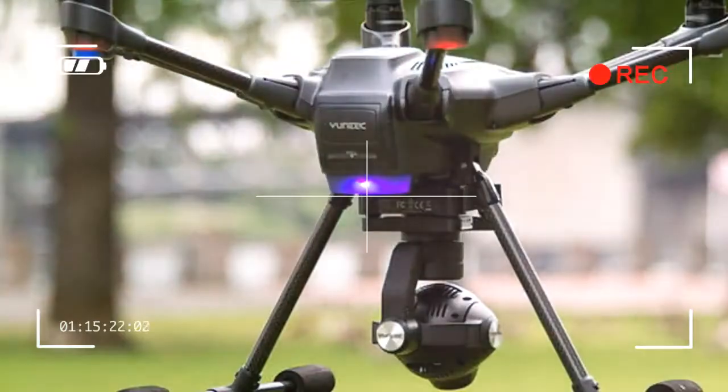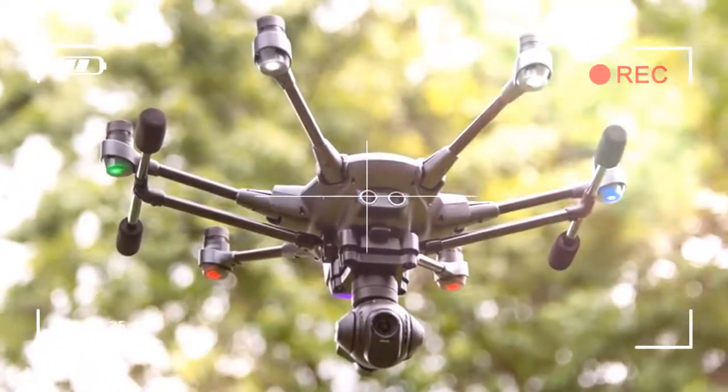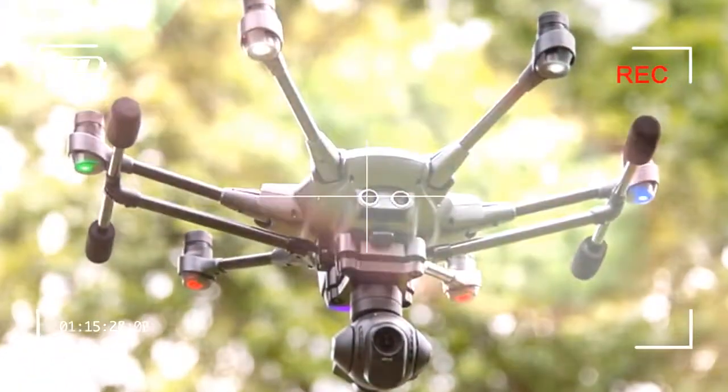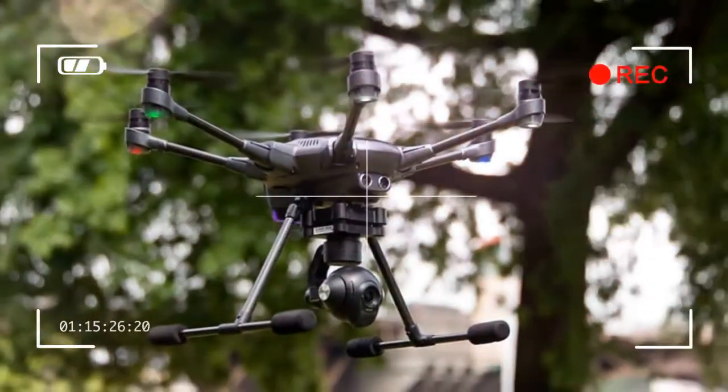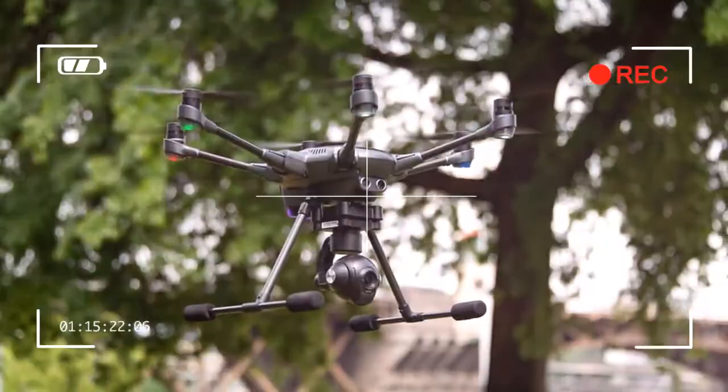This redundancy means that if you lose one rotor for some reason, the drone will be able to recognize the problem and safely fly back to the home position for repairs.